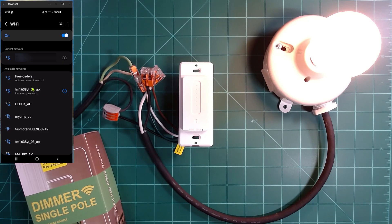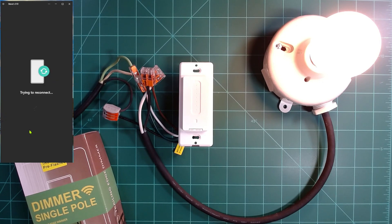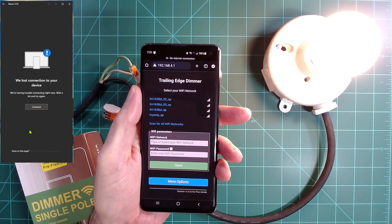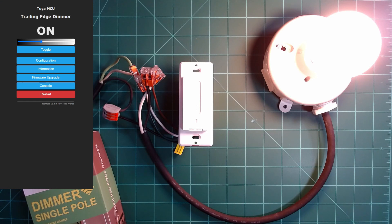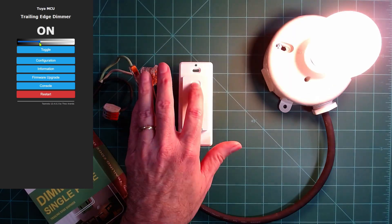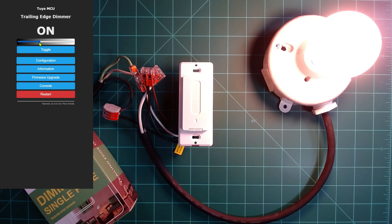Bringing up my phone and scanning for local Wi-Fi networks, I do see a Tasmota network. I'll join that to configure it. Opening up a browser on my phone, you can see it's already coming up listed as a trailing edge dimmer. All I have to do is enter in my Wi-Fi information and save it. The device connected to my Wi-Fi, rebooted, and told me the IP address. Going to that IP in my browser, I can see the Tasmota interface. The toggle works, and dimming works through Tasmota both via touch and through the Tasmota interface, all without any configuration other than just putting it on my Wi-Fi.